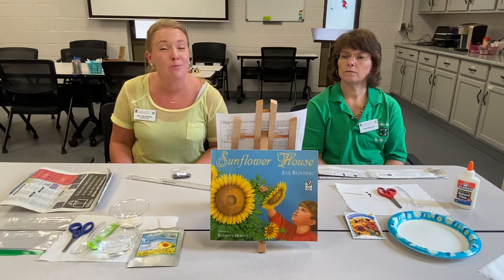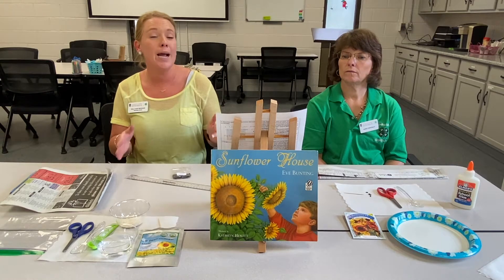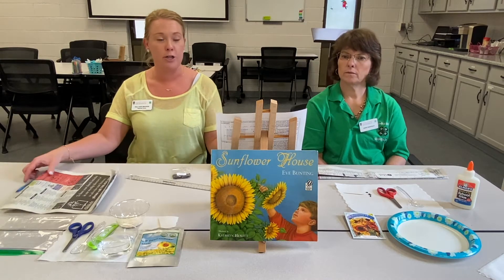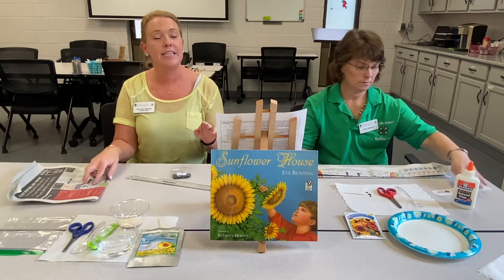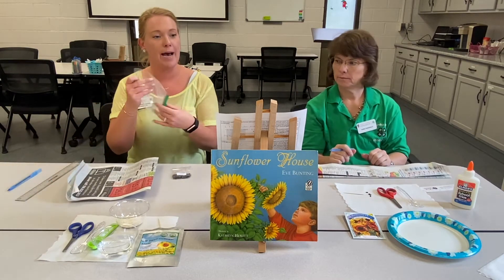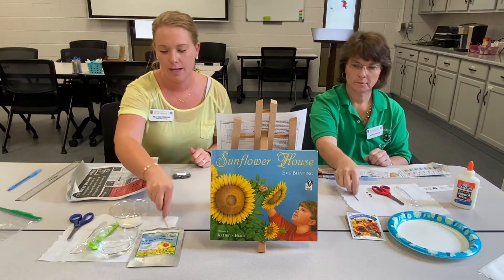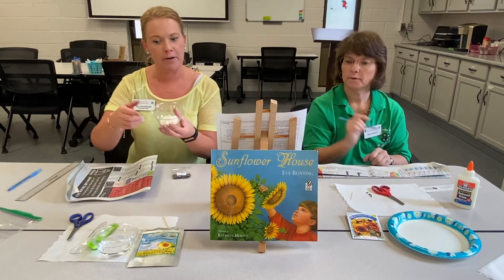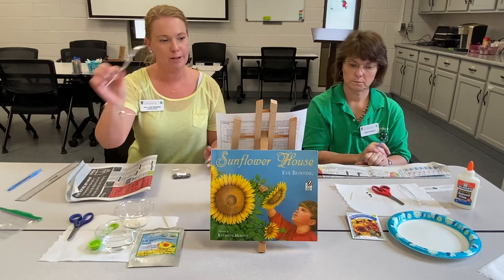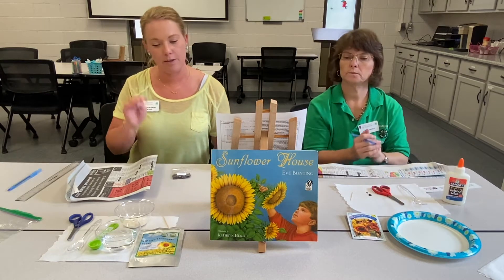Today we're going to be making a biodegradable seed tape. This is a clever way of planting, sowing seeds so that you have just the right amount of seeds and they're at the correct spacing. For today's project, you're going to need some newsprint, a ruler and a pencil or pen, a Ziploc bag, some scissors, a toothpick, a little bit of flour — two tablespoons of all-purpose flour — as well as a little bit of water, and a spoon. Elmer's glue is optional and we'll show you both ways.